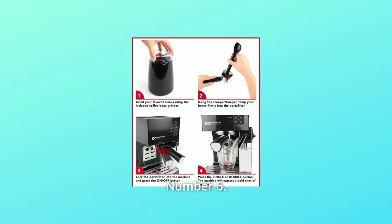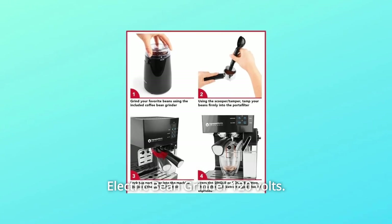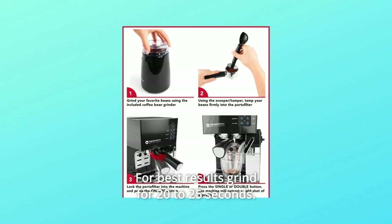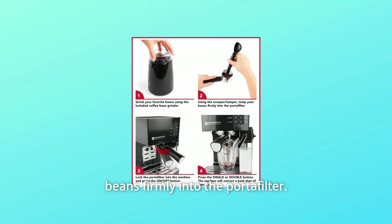Number 6: Grind your beans. Select your favorite beans and grind them using the easy-to-use electric bean grinder at 120 volts. For best results, grind for 20-25 seconds. Number 7: Tamp your grinds. Use the included spoon tamper to tamp your ground beans firmly into the portafilter.